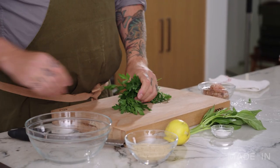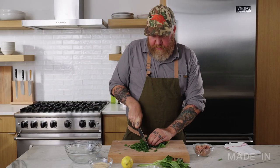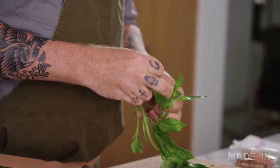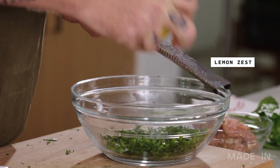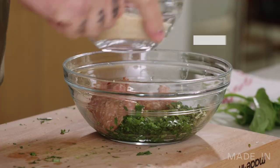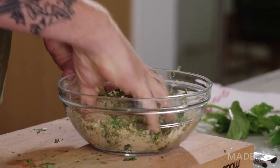We're going to start by making the stuffing — just roughly chopping a bunch of parsley. Some will go on top of the finished dish and a lot will go into the squid. Just give that a very rough chop. Also a few basil leaves — rough chop and add that to our bowl. I'm going to zest a lemon and put the juice in there too. Add the sausage and some breadcrumbs, just a pinch of salt, and mix all that up very well. It's a very herbaceous mix — that parsley is going to be really nice with the squid. Stuffing done.